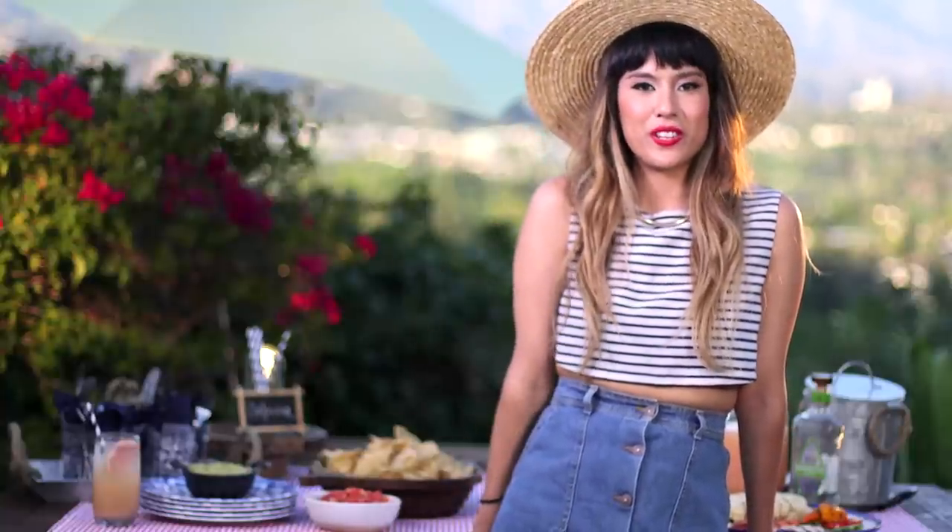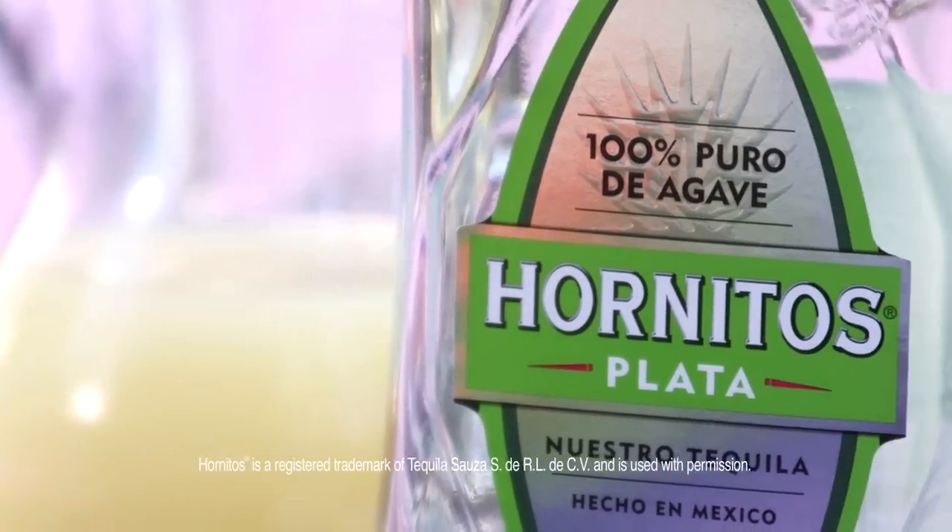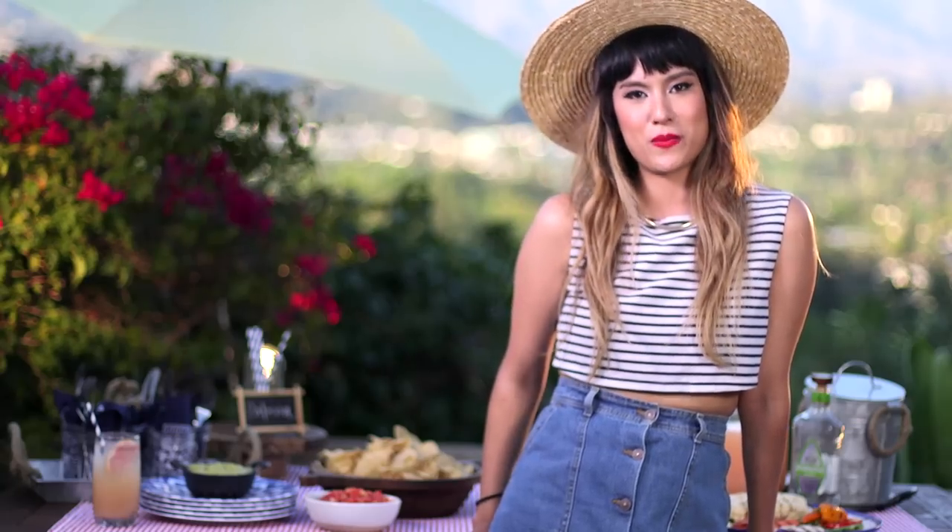Hey guys, it's Jolene from JoleneLove.com. Today I've partnered with Hornitos Tequila to show you some tips on how to make your next summer barbecue not just any summer barbecue.